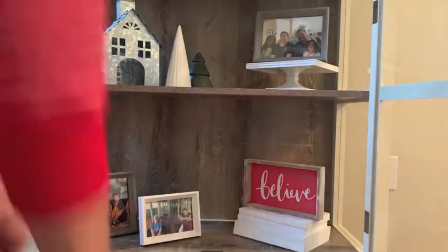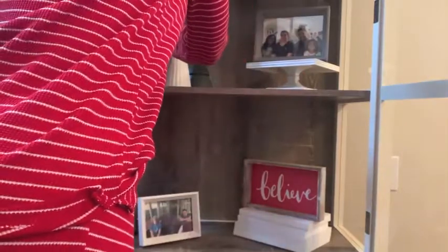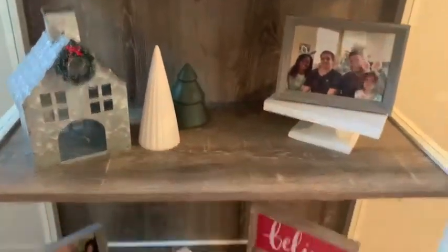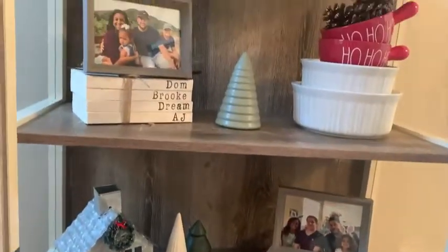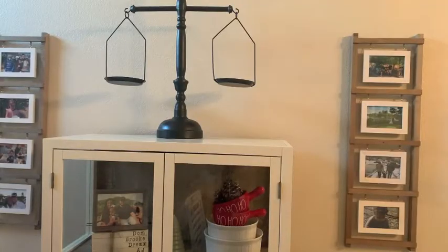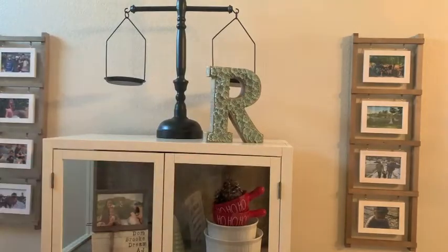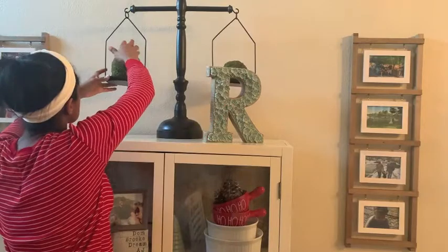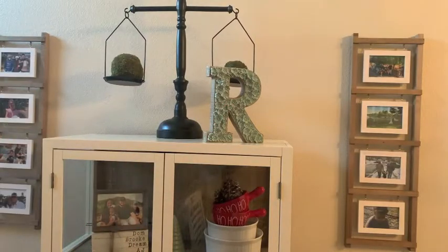That wreath did not want to stay, but I added a piece of tape to the top and it worked perfectly. All the other items in this bookcase area are items that are always there — I'm just adding to them to add a little splash of Christmas. And we are finally at the end — I'm doing the top portion and just keeping this really simple, adding a little bit of greenery.